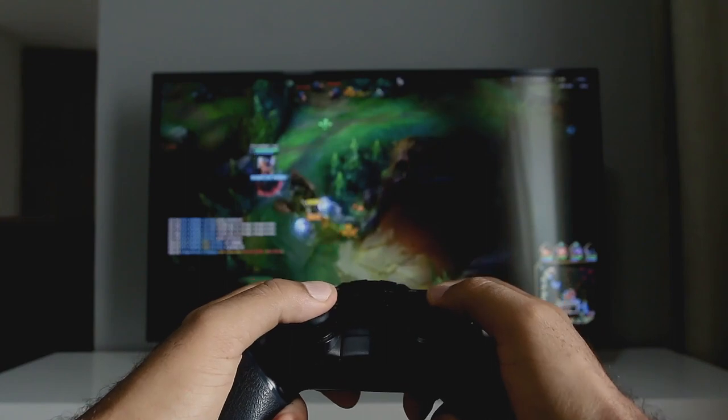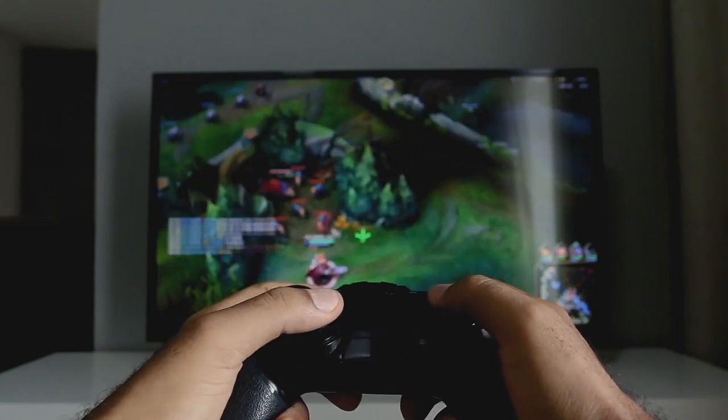You might be asking yourself: why do I even need a second streaming monitor? Well, your first monitor should always have your video game in full screen so you can actually play. Your second monitor should have OBS Studio, your chat, and everything else you possibly need for your stream, so you have the most control over everything.